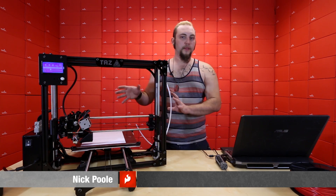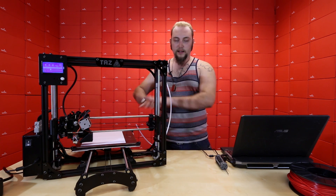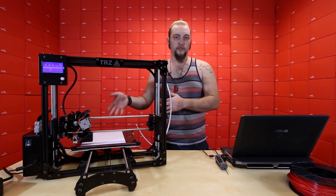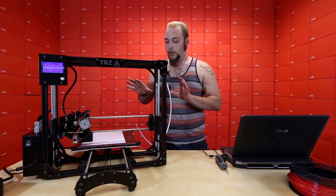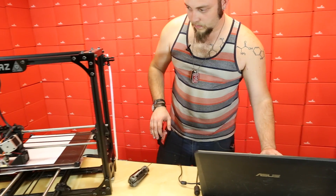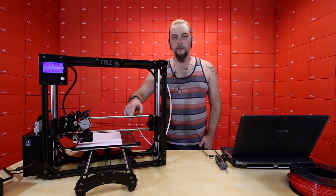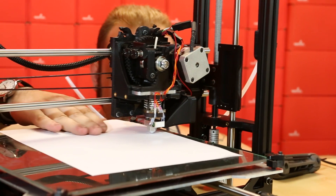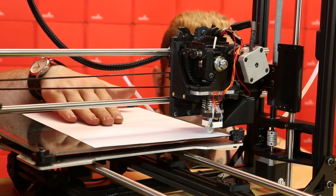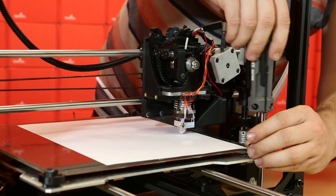Now that we have the printer out of the box and all assembled, the only thing left to do before our first print is to level the print bed so that we have a nice flat print surface and don't end up with a wonky model. I'm going to start the bed leveling procedure, which basically uses a piece of paper as a thickness guide to home the Z axis down to the print bed. Then I'll move the X and Y axes while keeping Z in the same place, moving the paper under the print head to ensure consistent thickness all the way around.